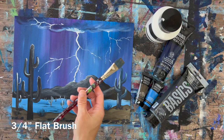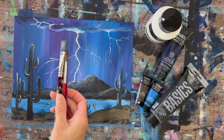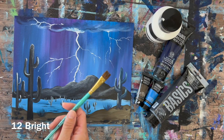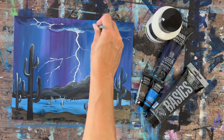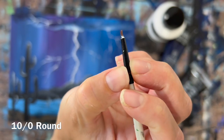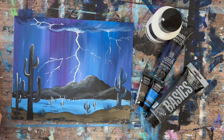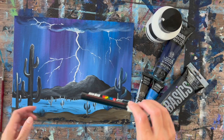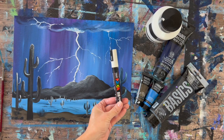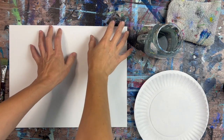I used quite a few brushes for this: a three-quarter inch flat wash brush, a number eight round brush, and a number four round brush. These three are Princeton Velvet Touch brushes that come in a pack together. I also used a 12 bright brush and a tiny 10-0 round spotter brush, which is useful for fine line details in the lightning. You can also use a white paint pen for the lightning, though it doesn't get as bright as titanium white paint, but it can help with fine lines.